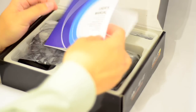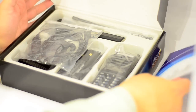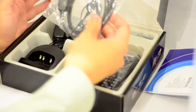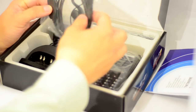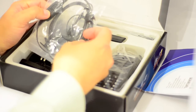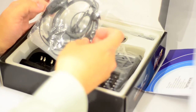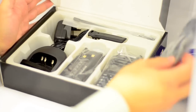Inside the box you get a user's manual and a free headset. When I first opened the box I thought, why do they have two PTT buttons on the handset — but I'm going to go into details about these later on.